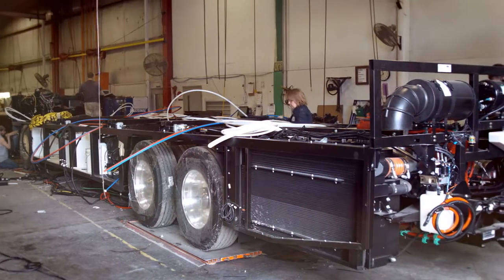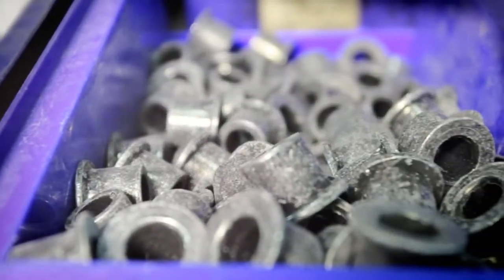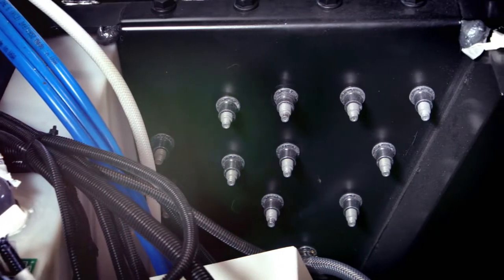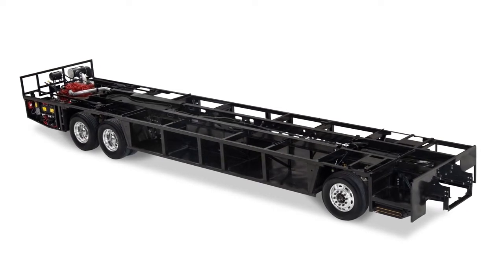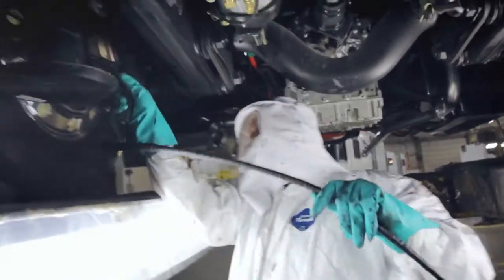The iconic Liberty Chassis is the foundation of every American Coach. When constructing the Liberty Chassis, we use Huckbolt fasteners because they're the most reliable, vibration-resistant aerospace-grade fasteners available. We e-coat the chassis bridge first for maximum durability, and as an extra step, we undercoat underbody components for ultimate protection.